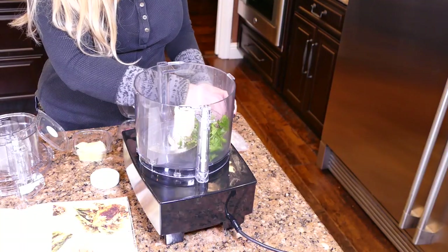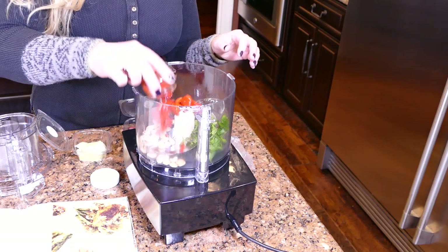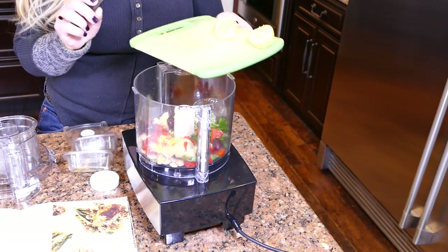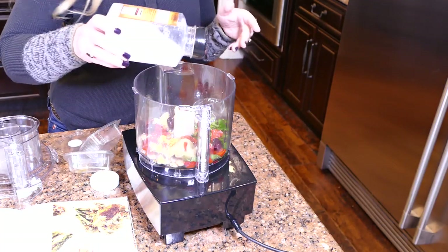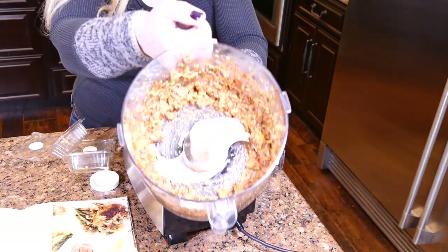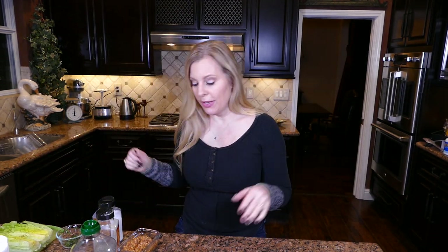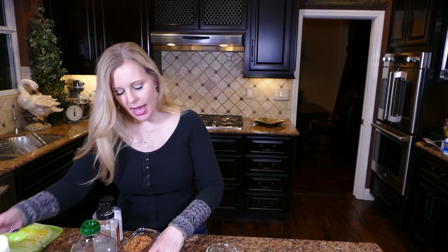We're going to put the parsley, almonds, garlic, roasted red peppers, artichoke hearts, olives, and the zest from the lemon into the food processor. We'll add two tablespoons of olive oil, a bit of pepper, and salt. I've gone ahead and prepped the romaine — just cut the bottom off and sliced it in half — and now we are going to make our basil vinaigrette. I chopped up the basil finely and I'm going to add a tablespoon and a half of lemon juice from the tiny lemon.